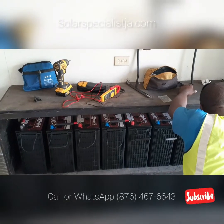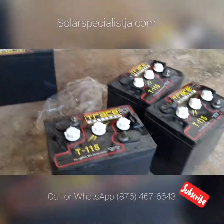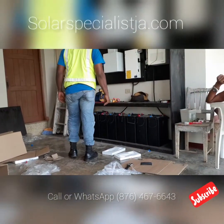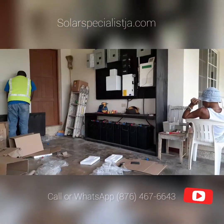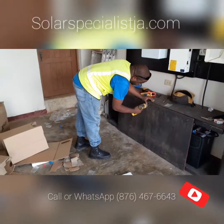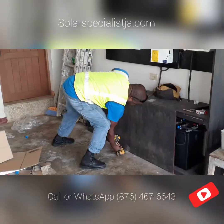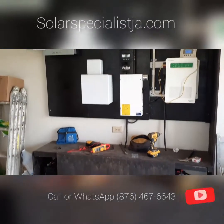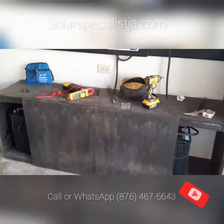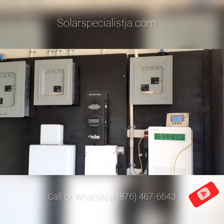That's 10 kilowatt-hours of usable power. We are replacing some old trays — those were 6-volt, 225 amp-hour maintenance batteries — and replacing them with 400 amp-hour maintenance-free batteries. Upgrading the batteries was pretty fast; it didn't take us 20 minutes to take out the old ones and put the new ones in. Now our customer has maintenance-free batteries and added capacity.